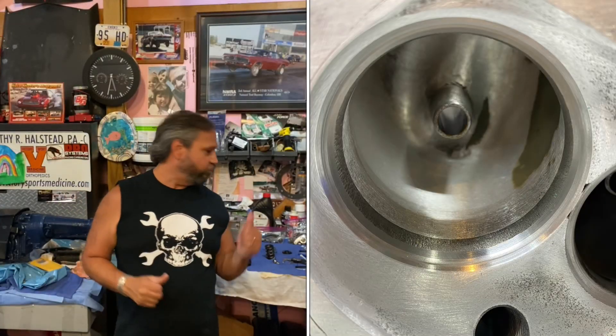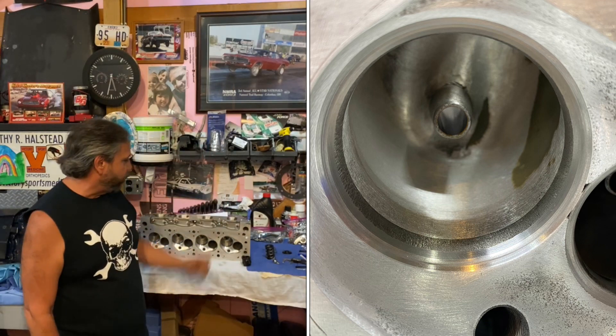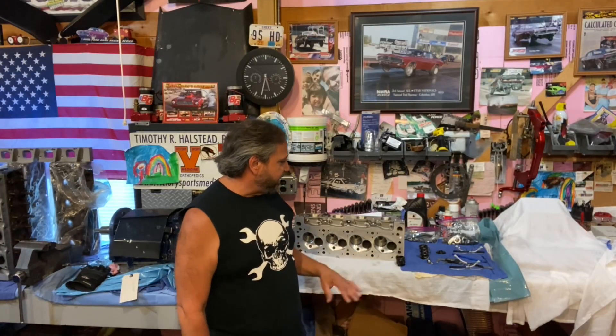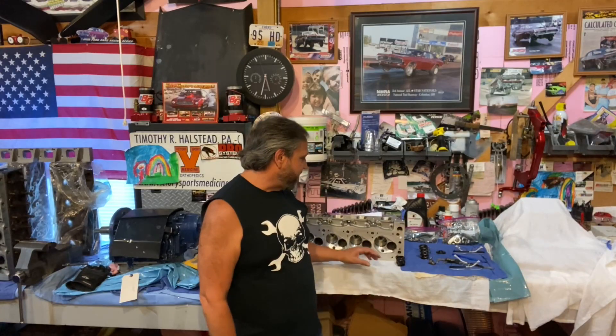I just was working on the 409 Cleveland head — just got it back from BS. I'm setting up the pressures on that, rechecking it to make sure I can run those 1.8 rockers from Yellow Terra without any issues with the pedestal height and everything.